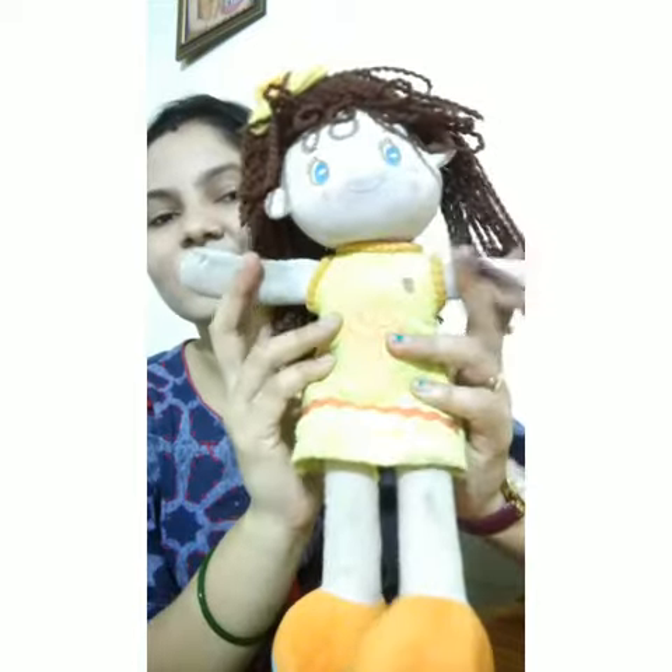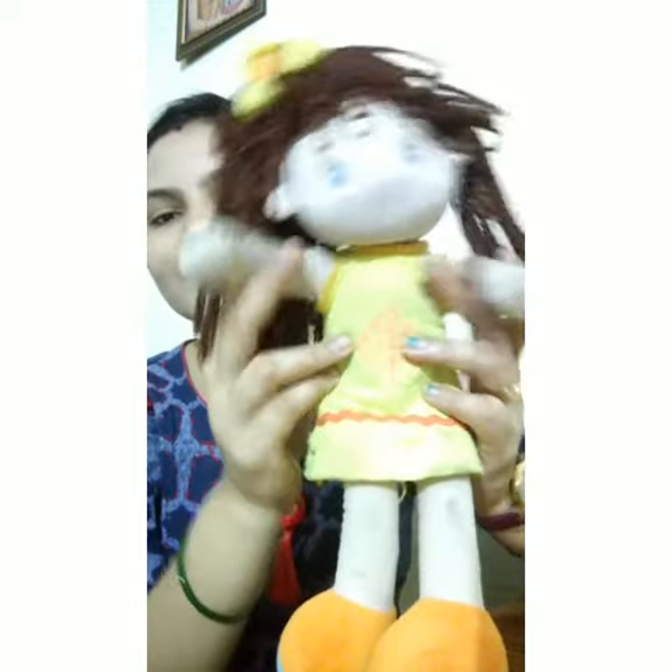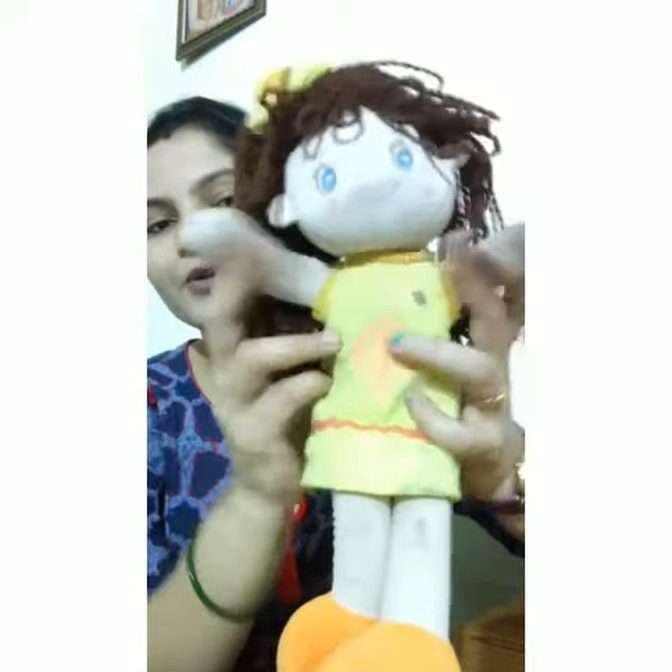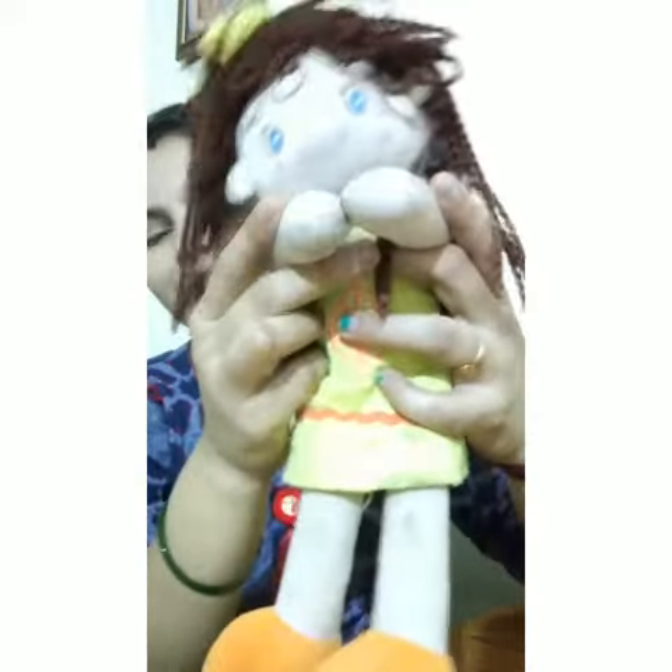Two little hands, two little hands. Two little hands go clap, clap, clap. Two little hands go clap, clap, clap.